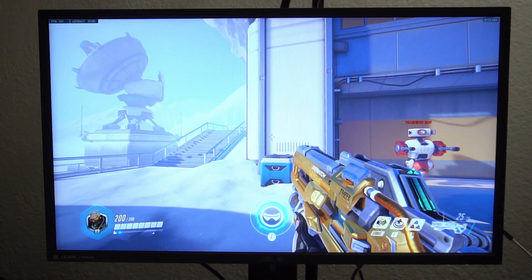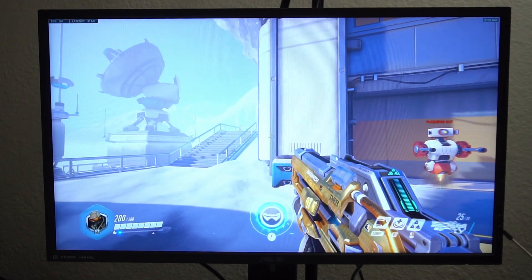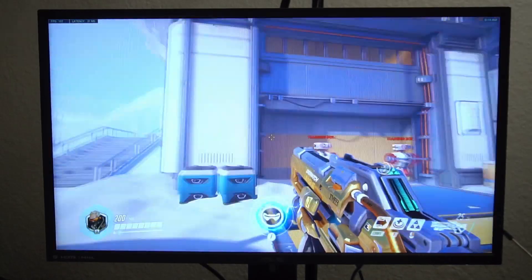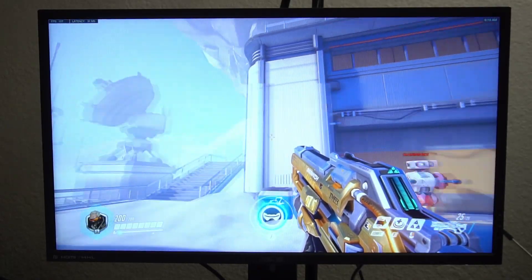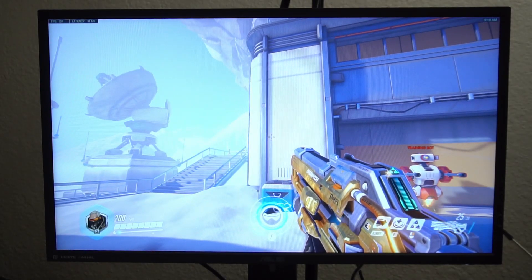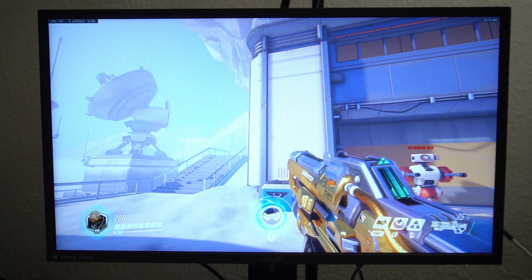Right now, this is just an example in Overwatch. I have it set to 108 FPS locked and if I shake back and forth — hopefully this shows up on the camera — we get some tearing. If you look along this wall, it's easiest to see; there's just some lines that pop up and we have tearing. This is because I have not done anything to set up FreeSync to make it work.